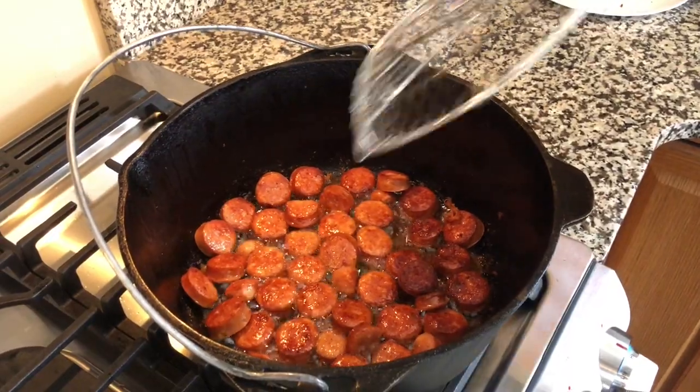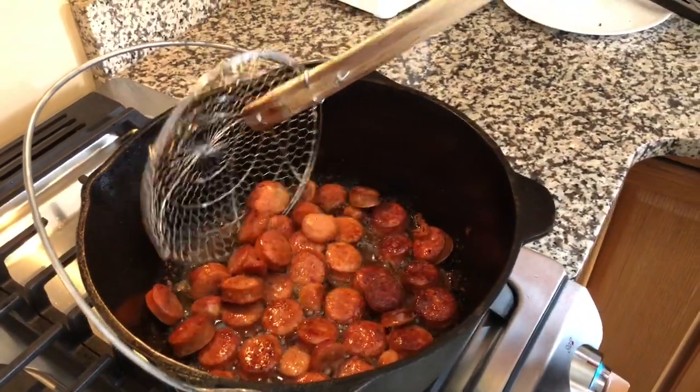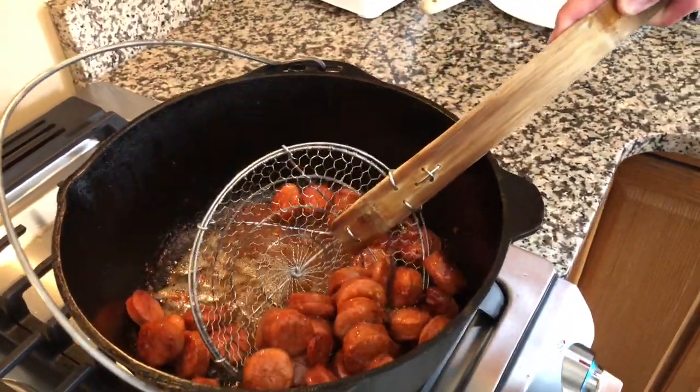The sausage is brown. We're going to remove the sausage and then add the trinity, which is the onion, the bell peppers, and the celery.